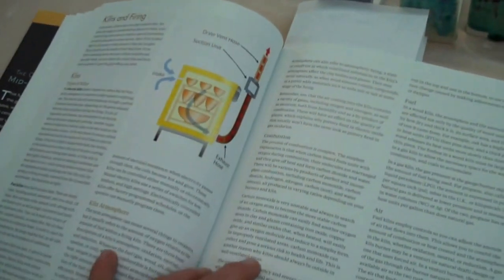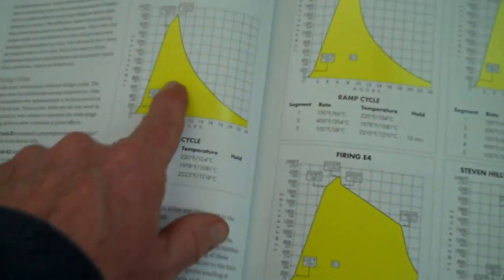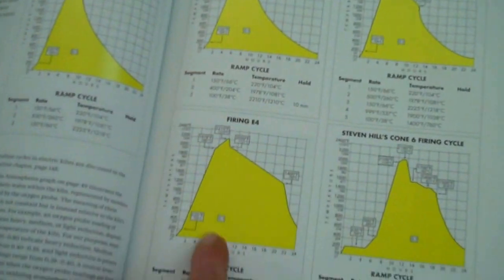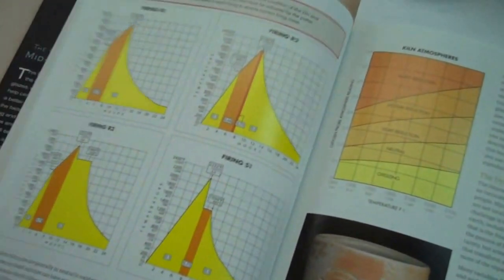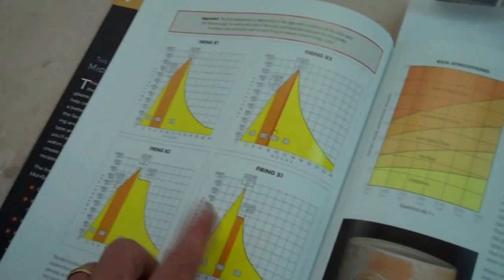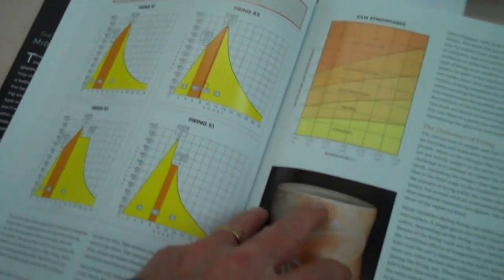Like my other book, I have a section in here on firing cycles. These are a bunch of electric firing cycles with grids, ramp cycles, and how to do them. Then I have another group for reduction, with various holds and different times of reduction.